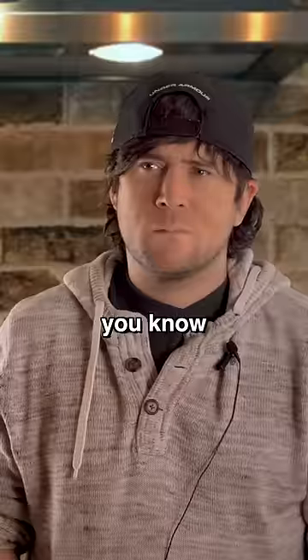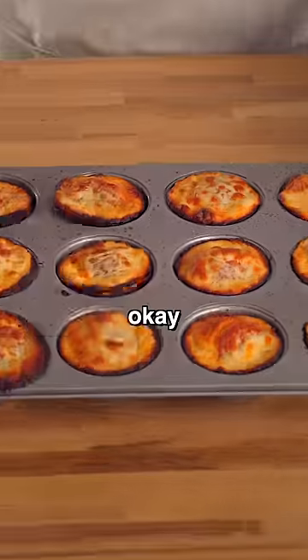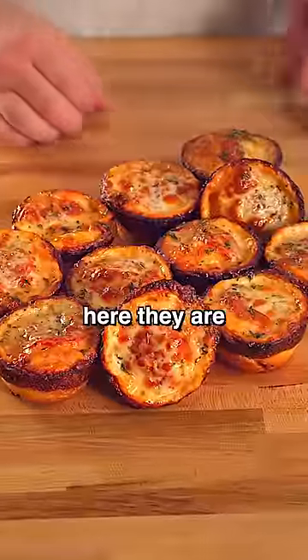Am I right? You know, like the Powerpuff Girls, because they're puffs. Never mind. Okay, once they're ready, we'll slather them in the butter, and here they are.